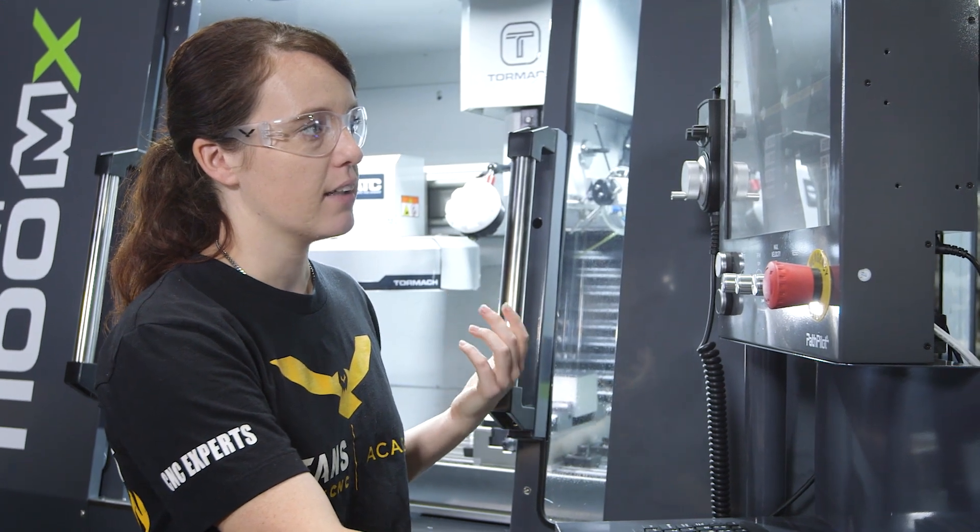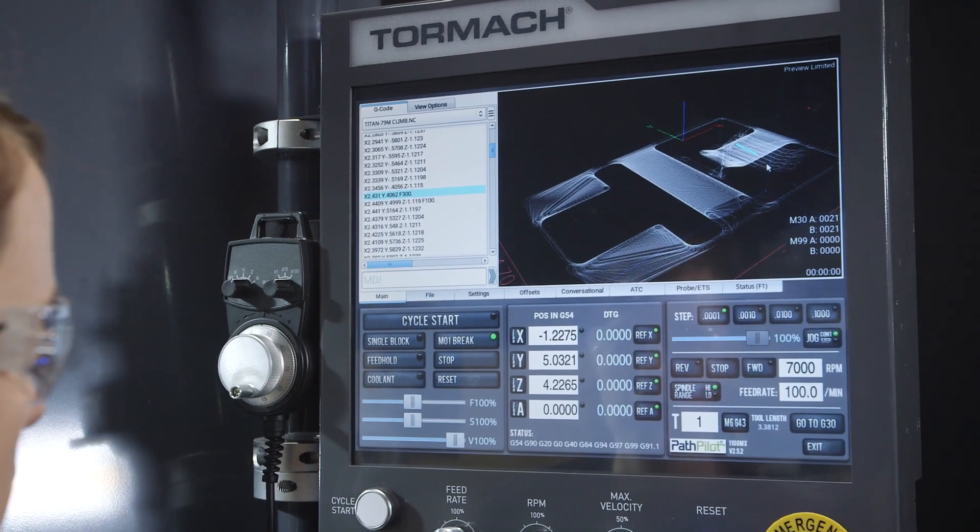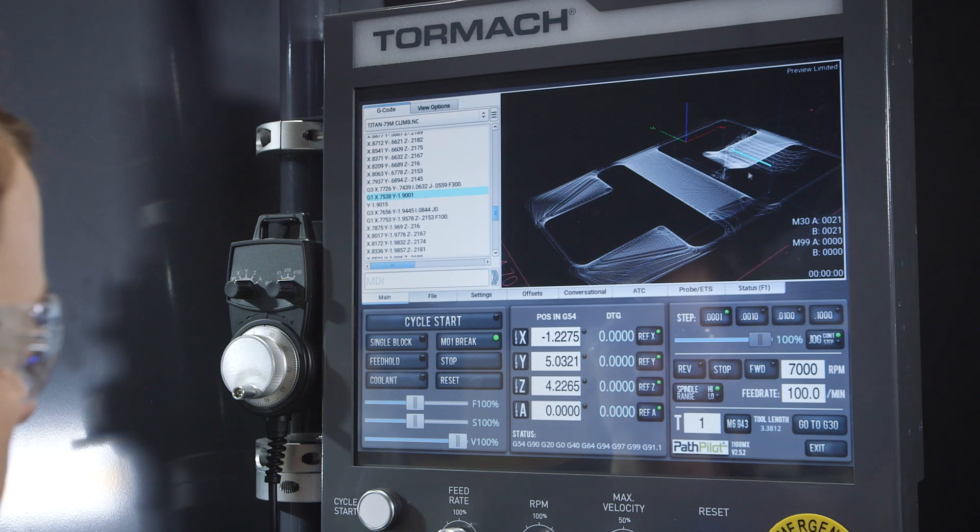Another cool thing is that I can click on any of the lines in my toolpath, and when I do that it'll jump to that portion of G-code where you can see the exact location.